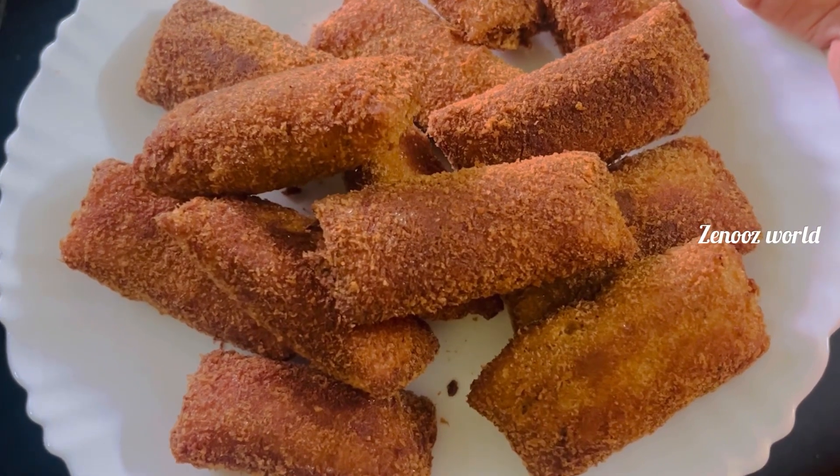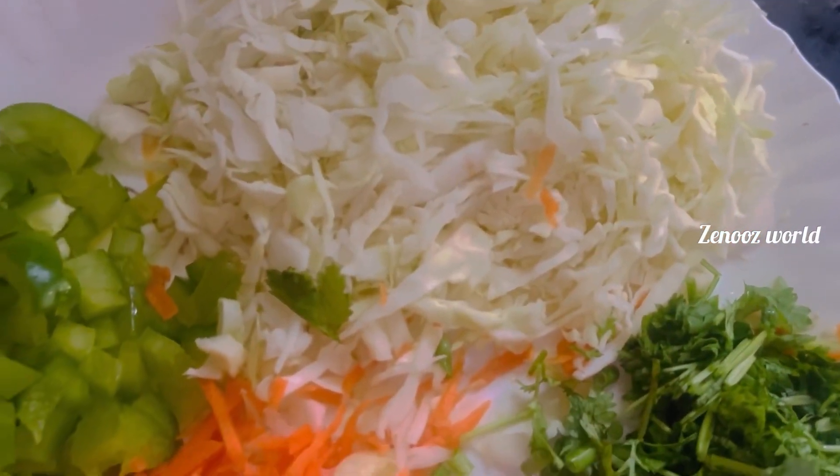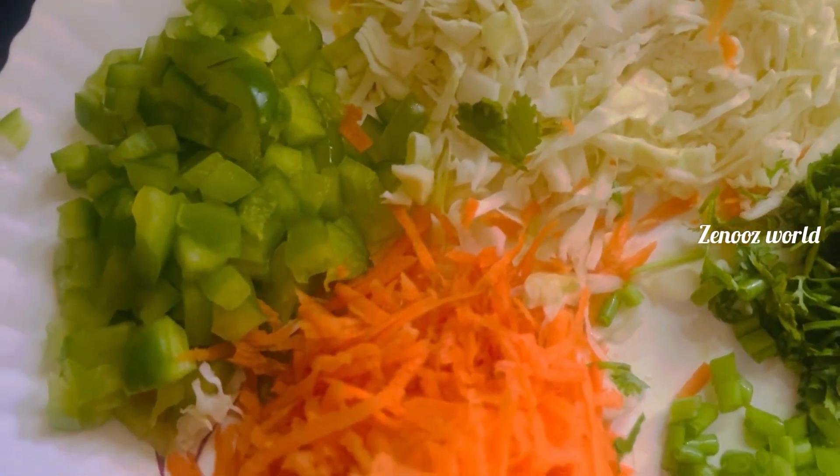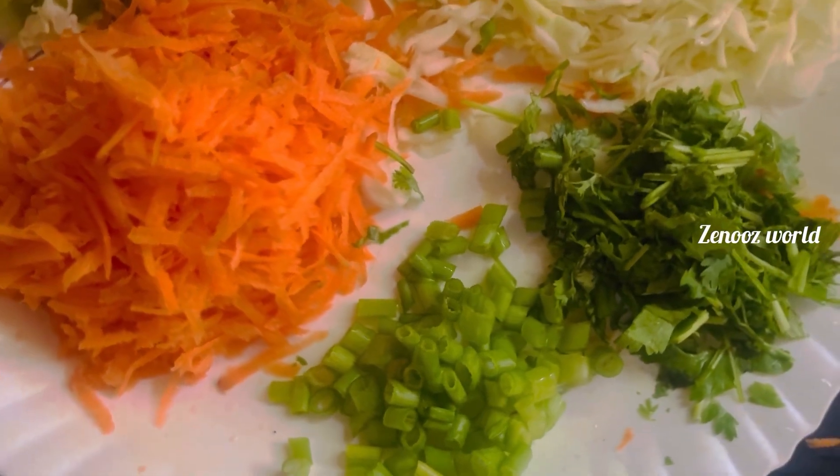This is a recipe for a chicken. I am going to eat this meal — 1 cup cabbage and 2 cups carrots and a little capsicum and spring onion.